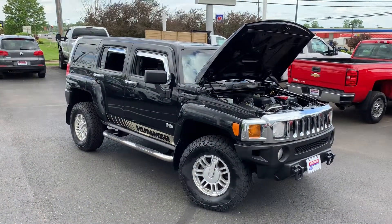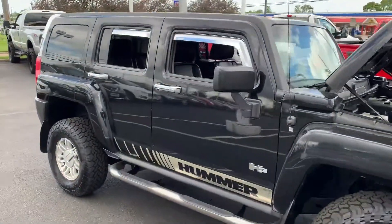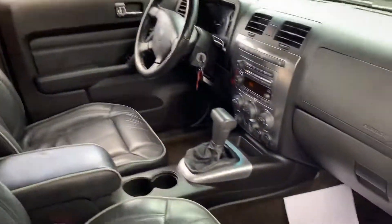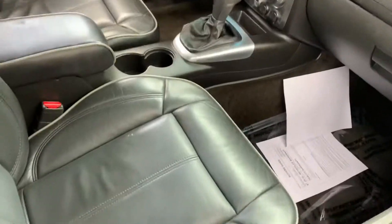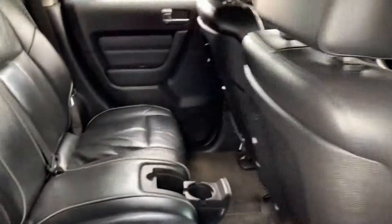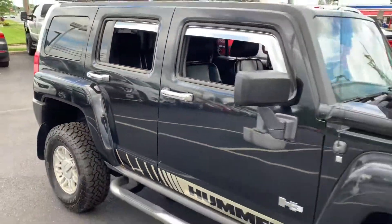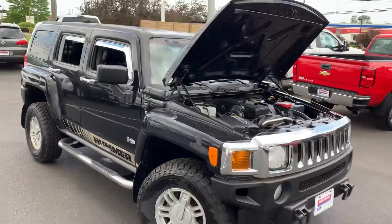If you have any questions or would like to schedule a test drive, please call Gage at 330-281-3756. This is at Montrose Ford Lincoln in Alliance, right on West State Street. 330-281-3756.